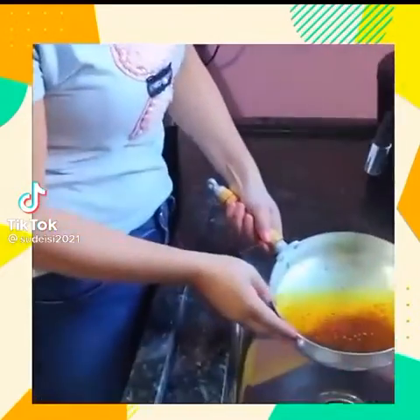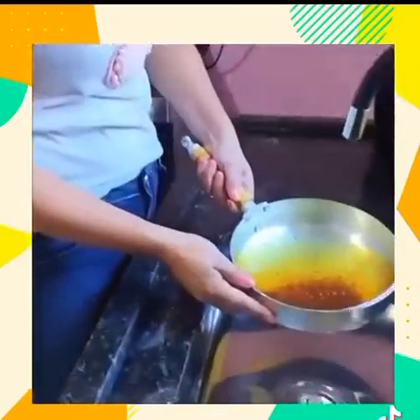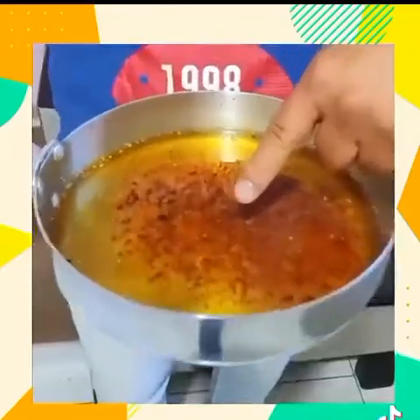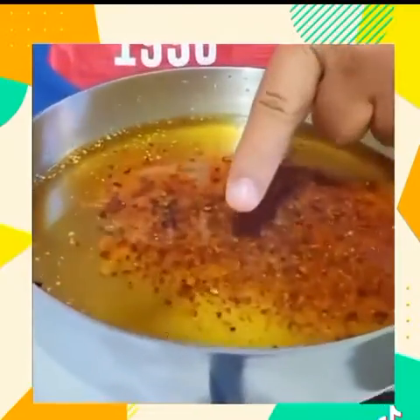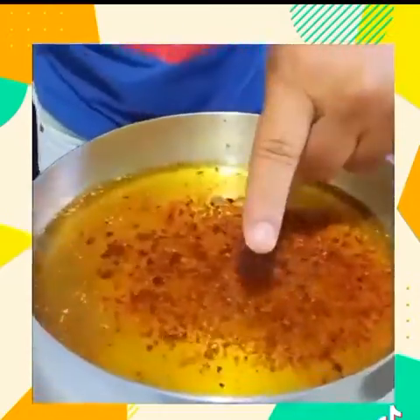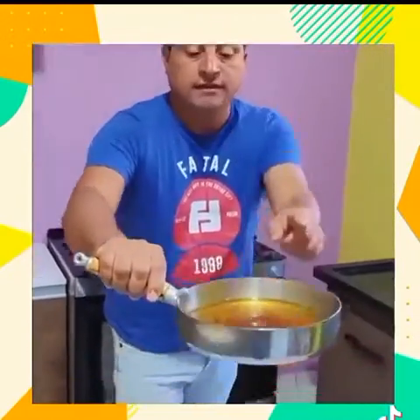Hey, stop! What are you going to do? I'm going to discard this oil — it's dirty, it does not good anymore. Do not discard this oil, don't make that mistake. Look, I'm going to show you a trick to recover this oil. It's going to be like new and all the dirt is going to come off. This is the secret of restaurants and I'm going to show you how to recover this oil when it's like this.